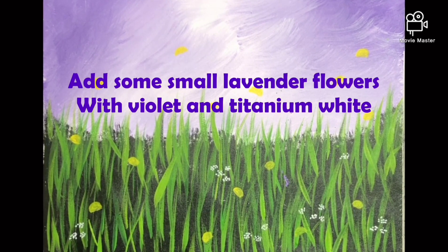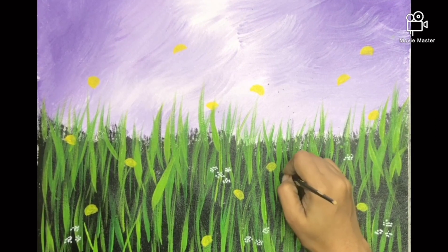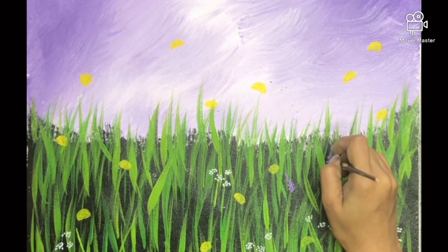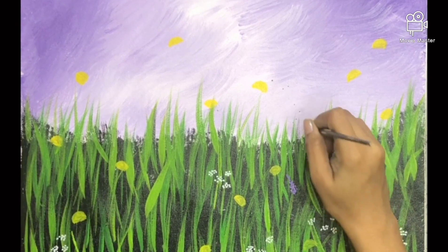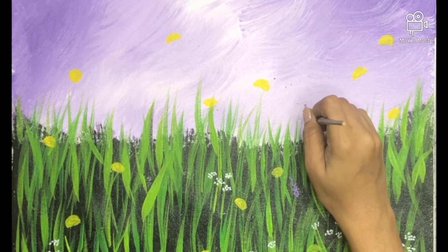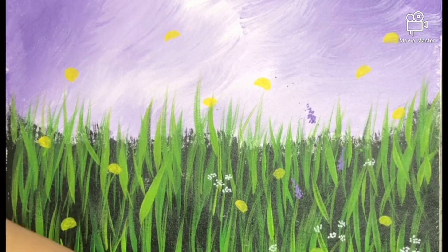Here I've added some lavender flowers using a little violet and titanium white. These are just dots made in the form of a triangle — an elongated triangle if you look at the shape.